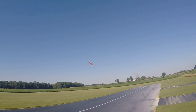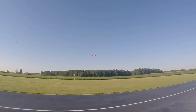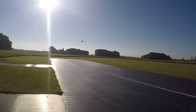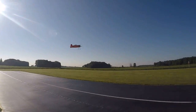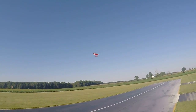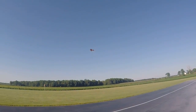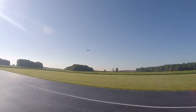I seem to have a problem with power right away — getting it to where it stops, then bringing the power back in just a little bit late, and that throws it off. I had to recover upside down that time as the plane started going backwards.